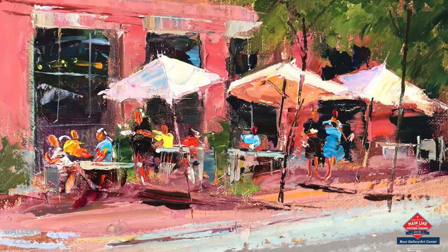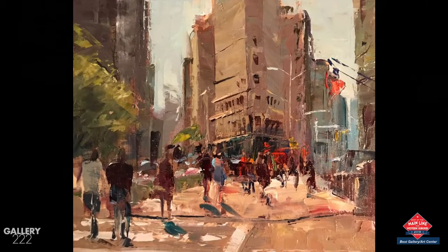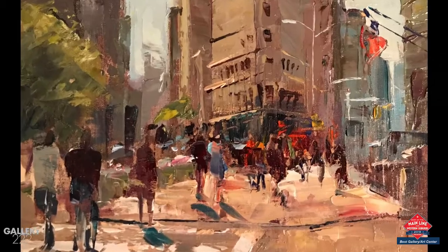It keeps me very impressionistic because there's only so much you can do with the knife — you can't paint super detailed work. I've just kind of fallen in love with it. I keep trying to use bigger ones, but this is still my favorite one.